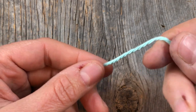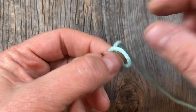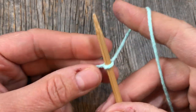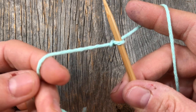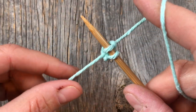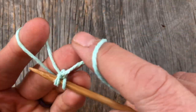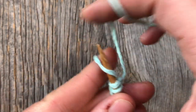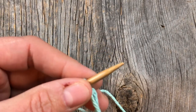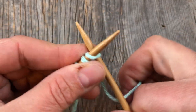Alright, let's get started. This one is really simple to start with — we're going to do a long tail cast on, just like before. Make a slip knot by turning this over, making a loop and bringing it up from underneath. Then using the long tail cast on, do three stitches — that first one already counts as one. Make your triangle, wrap the yarn counterclockwise, and put that loop over. Three stitches using whatever cast on method you prefer.